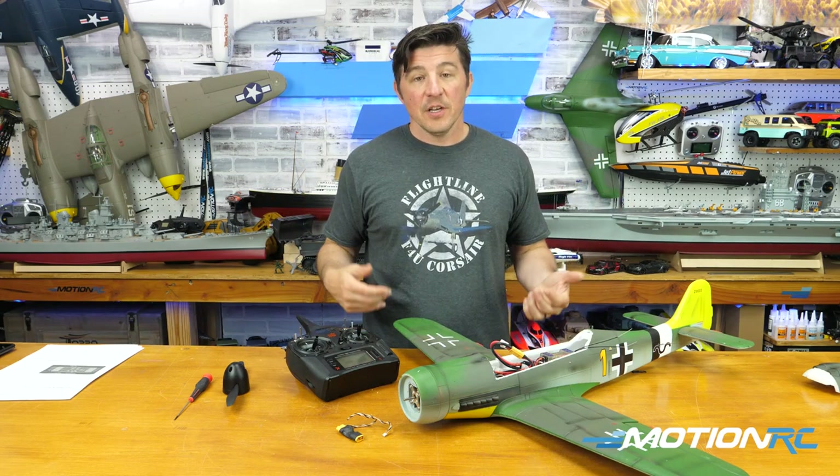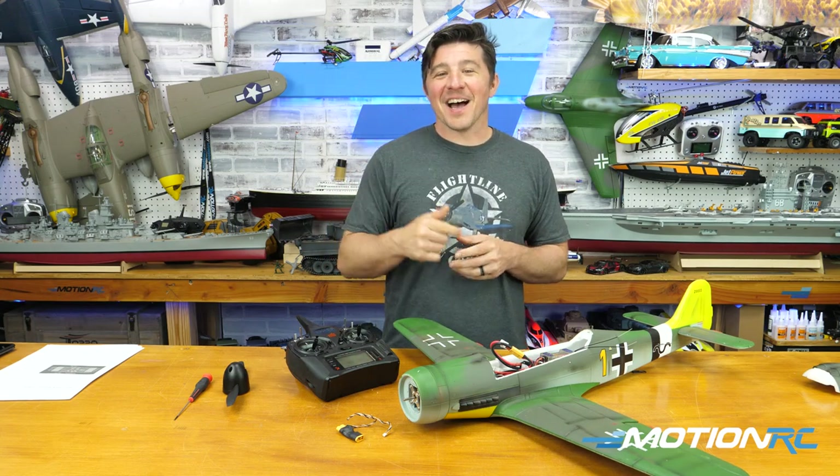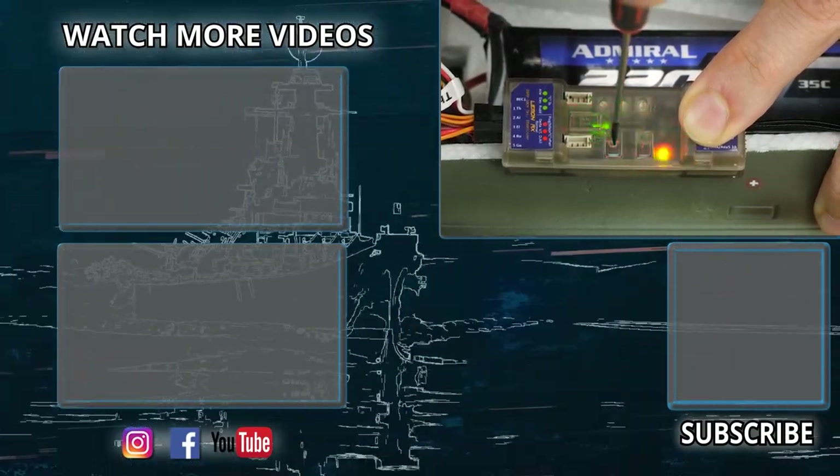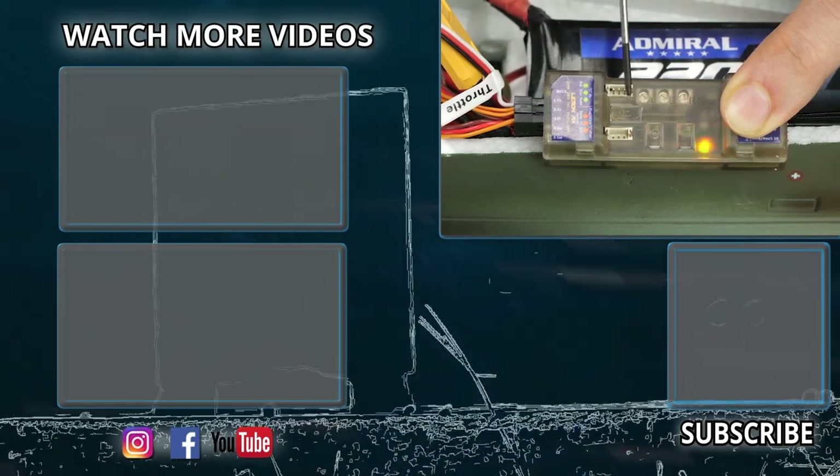I hope you enjoyed this video. If you have any questions or comments, please leave them in the comments down below — I'll try to help you out. We'll catch you next time at MotionRC.